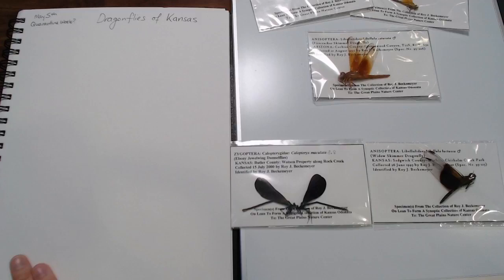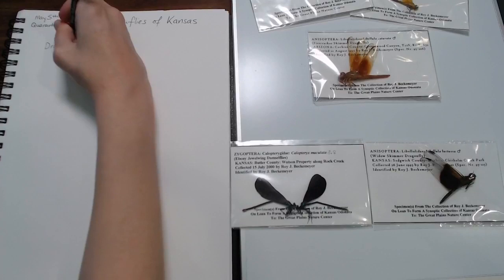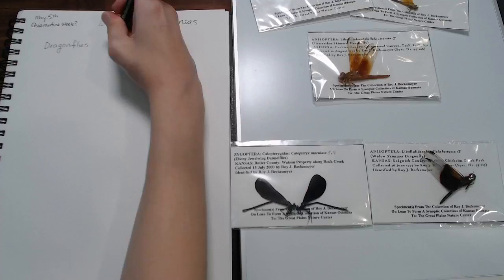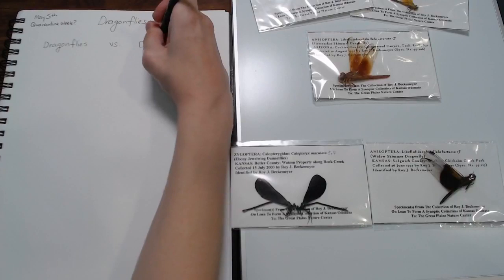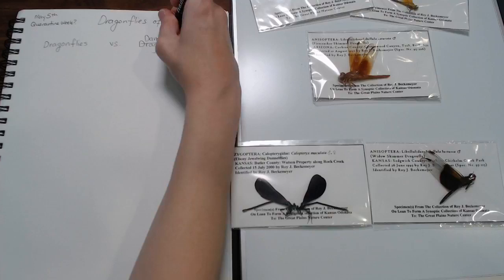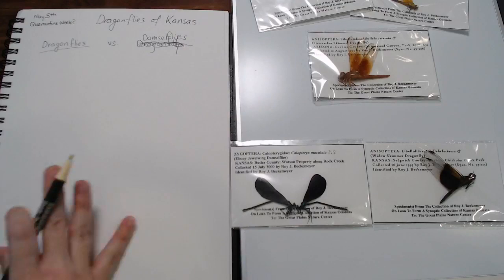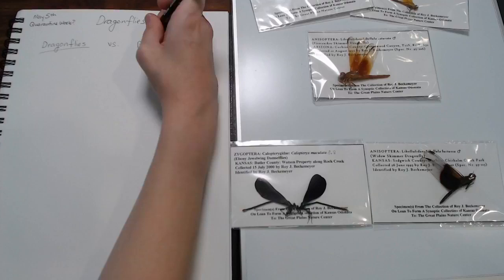I want to do a comparison between damselflies and dragonflies. Full disclosure — not an insect person. I have not done any research specifically on the scientific differences between these things. I'm going to list them out: dragonflies versus damselflies. If you're into pretty nature journaling, I hope your journal ends up looking prettier than mine. Today I'm just here to study this stuff, so who cares? I'm using just a ballpoint pen.